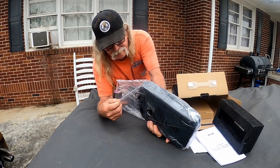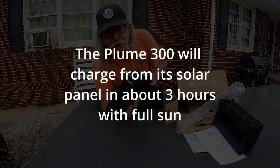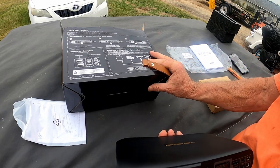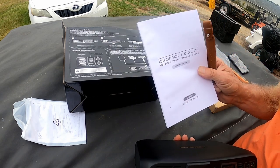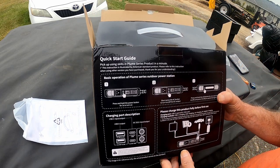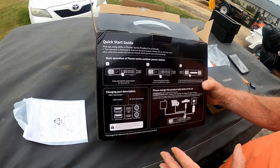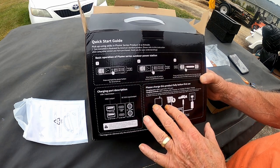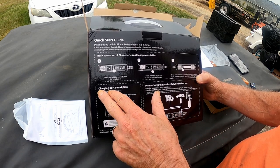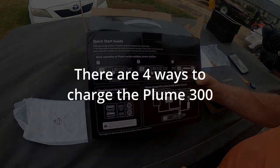This is the Egrotech Plume 300, and as you can see, it's pretty small. Even though it comes with this very detailed owner's manual, one thing I thought was kind of cool was that you have a quick start guide right here on the back of the box that explains the basic operation of the Plume and shows all its different ways of charging, which ports are charged with what, and gives you a charging port description right here. I just thought that was kind of cool.